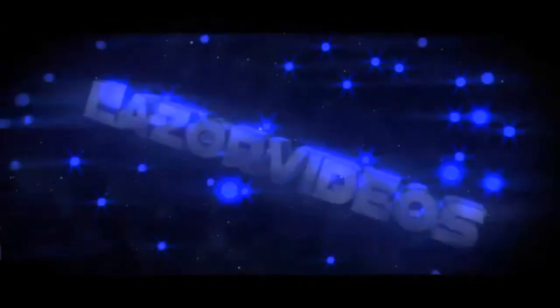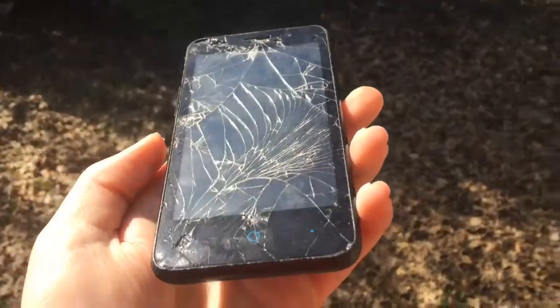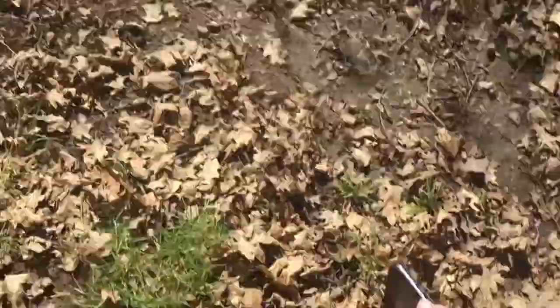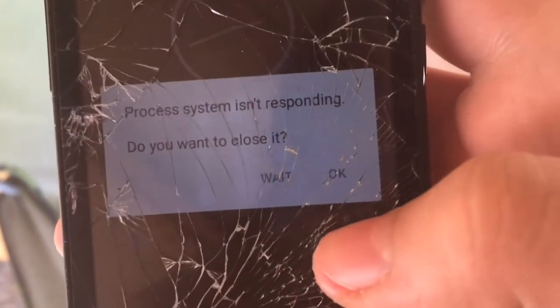Surprisingly. Sure is a nice day out to be messing around with a certain smartphone. So as you can see, it does still work perfectly after I mess around in the snow. It's so nice out. Such a nice spring day. Process system isn't responding.